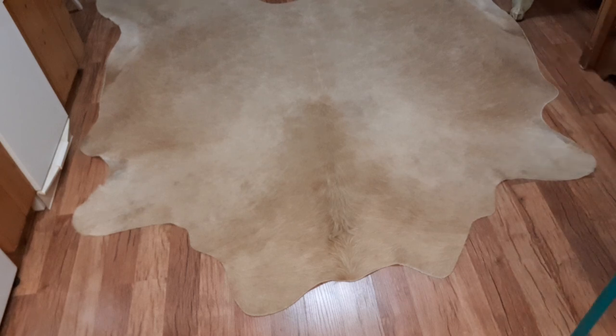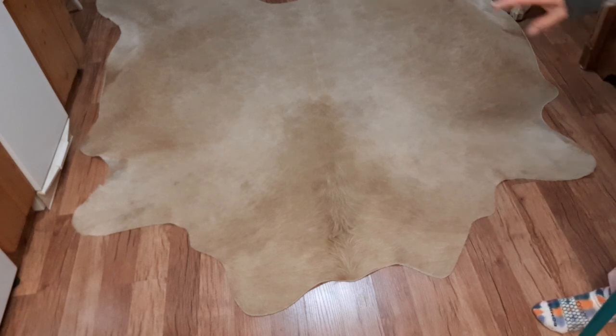I've had this about six months. The questions I've had are: how easy is it to clean, and what kind of rug is it? Well, it's a Brazilian cattle hide.